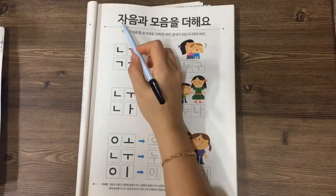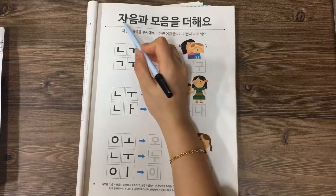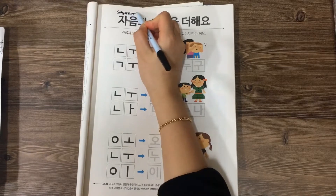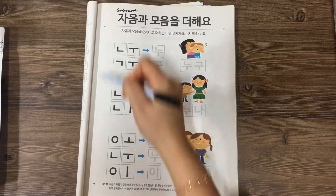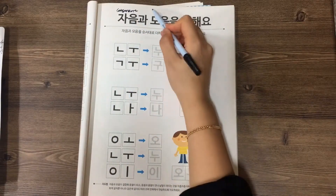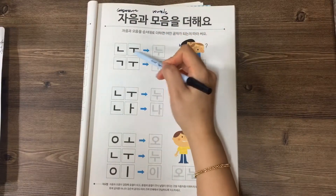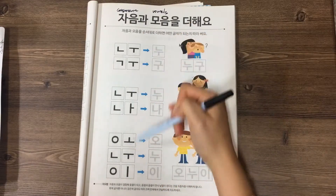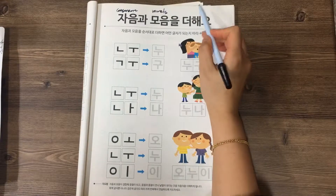The headline is 자음과 모음을 더해요. 자음 means consonant — for example, 니은, 기읔, 이응. 모음 means vowels — for example, 우, 아, 오, 우. This line is 모음. 더해요 means 'plus.'